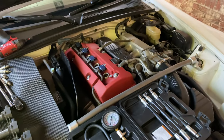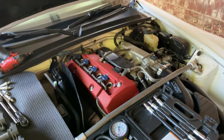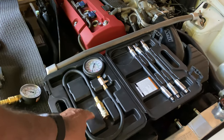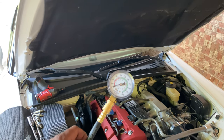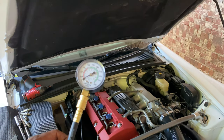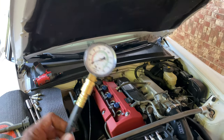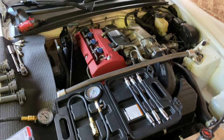I didn't pick up on the Schrader valve difference until I looked at reviews, and once I got the Innova home it worked exactly as intended. The Harbor Freight tester was $35; I got the Innova from Advanced Auto Parts for $20 using a coupon available online plus $5 in Speed Perks rewards. It was cheaper and it actually works — carrying case aside.